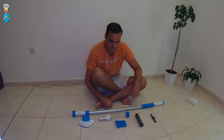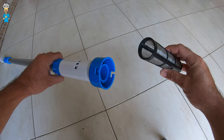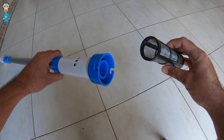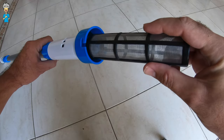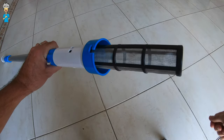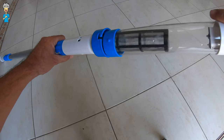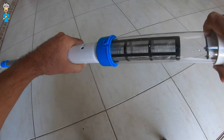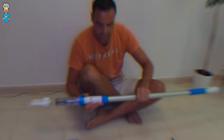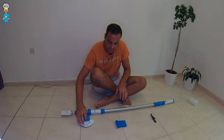Once it's charged for five hours you can assemble it. You'll have the filter which you just push straight onto the pool vacuum on the bottom, push and then turn, and then you're ready to mount the rest of it on there as well — push and turn — and the only thing left to do is choose your actual vacuum head.